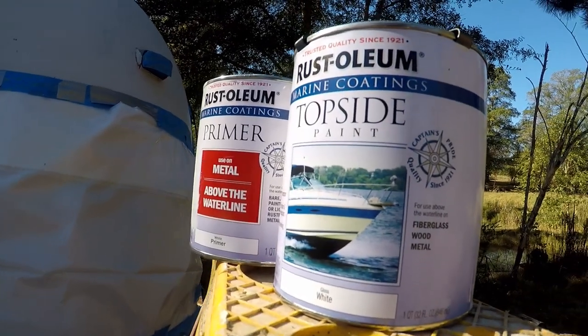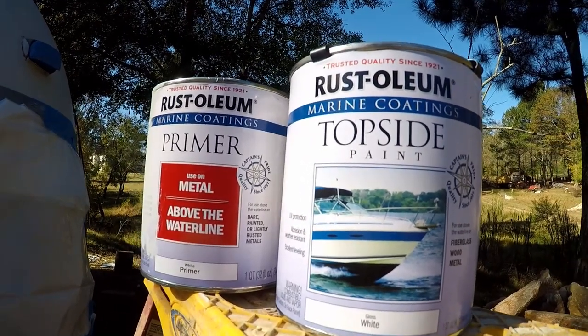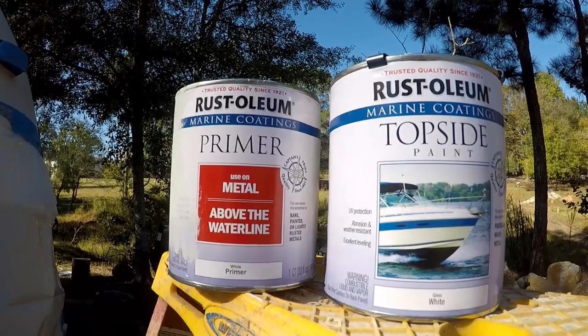After we put the primer on, we let it sit for about 24 hours. The topside metal primer is an etching primer for aluminum. If you really want to learn how to paint aluminum, look at the guys that paint all their aluminum boats. Our Airstream is not going to sit in the water, but the metal primer is great for above waterline on boats. That's why we went with this kind of etching primer, and we think it's going to be the best for our Airstream Argosy.